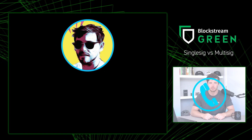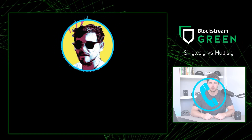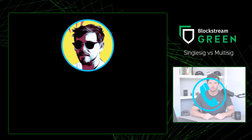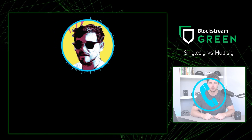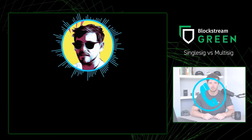Thanks for having me on, Drew. Drew was nice enough to share a little bit of his spotlight to let me make an important note about security policies. So I'll make this quick. Along with your recovery phrase, you also need to know your security policy in order to restore your Green wallet or log into your Blockstream Jade. This is due to the way wallet generation works.